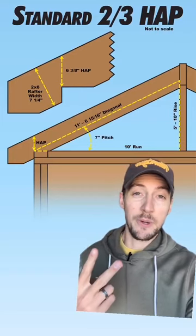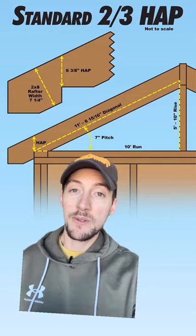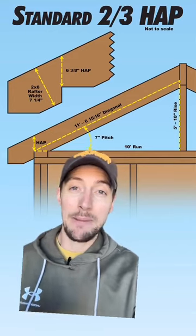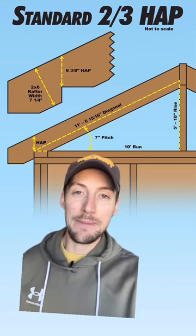When cutting the bird's mouth, there are two approaches: fully seated cuts and two-thirds cuts. Depending which one you use, you can get two different height above plate measures. But today, I'm going to show you how to calculate a two-thirds height above plate measure.